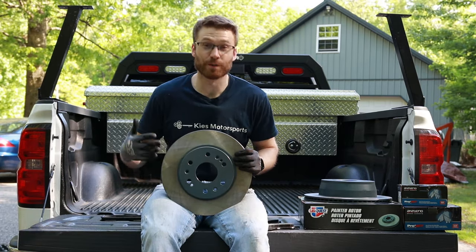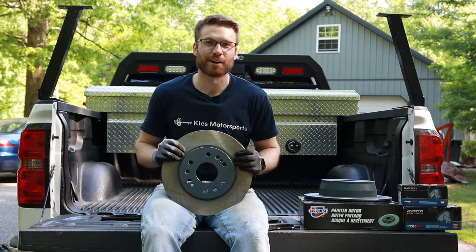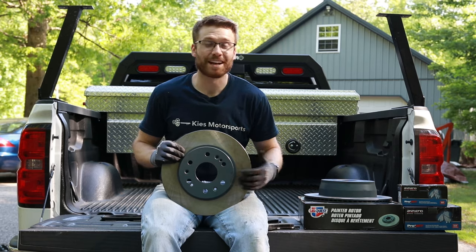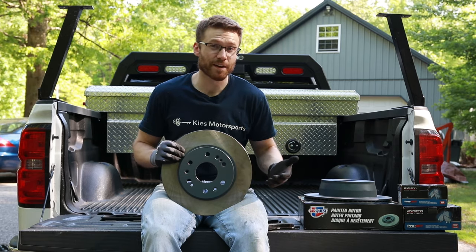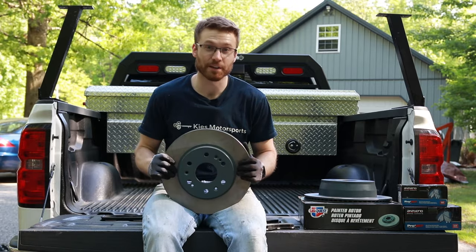The reason for the painted rotor is, number one, it just looks better and it also won't rust — so your tire is not going to get stuck on there when you go to take it off. A little bit of a side benefit, and they were about the same price anyway. So we'll see how they hold up, and I'm going to compare the thickness to the rotors coming off the truck and see how they compare.